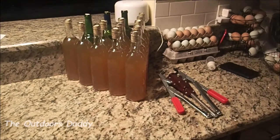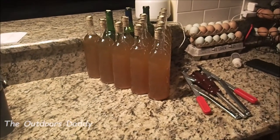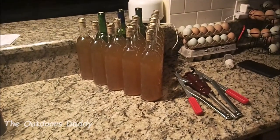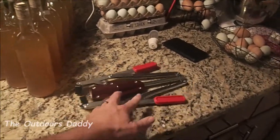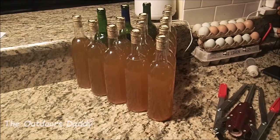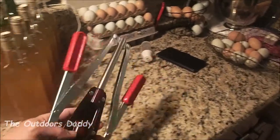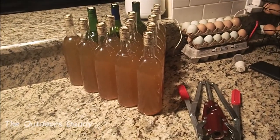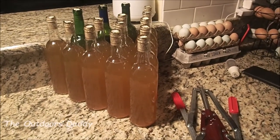All right guys, sorry I wasn't able to film this last part. It was my first time bottling, and me and my wife did it together. I needed a little bit of help holding some stuff and just trying to get situated on how we're going to do our bottling process. This is my bottler I bought — it was like $20. Works flawlessly. I just set it on the ground, put the bottle between my feet, put my cork right in here, squeeze this down, and with little ease, bam, that cork was in there. Pretty satisfied with the product.